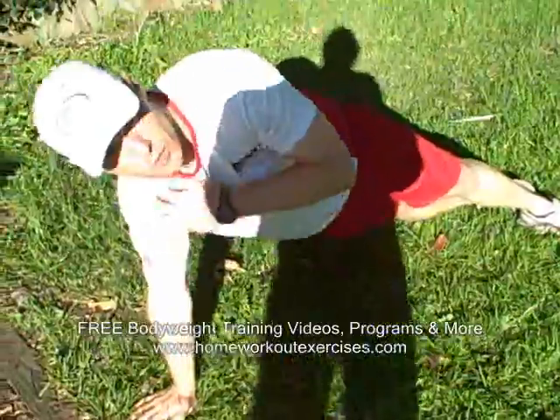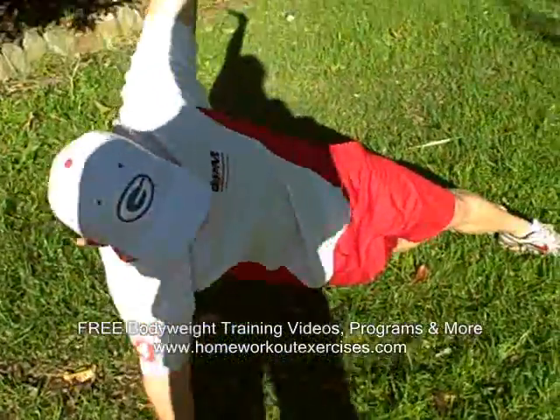Starting off with your hand under, lift your shoulder. That protects your wrist. Start up like a normal side plank.